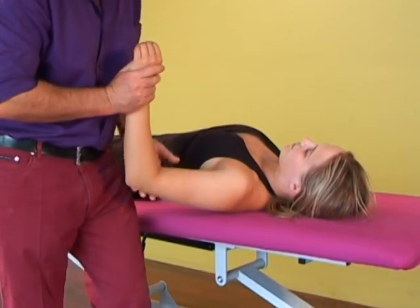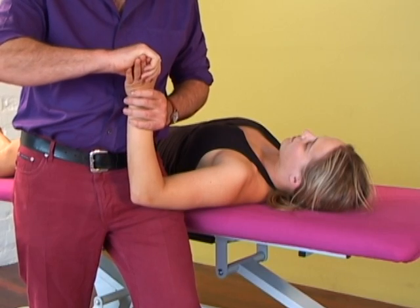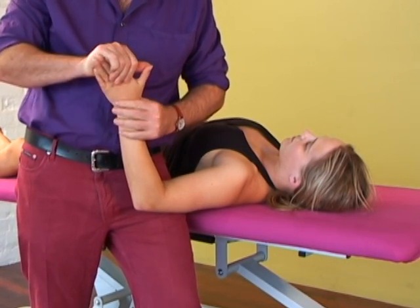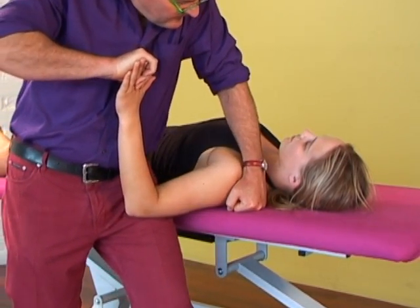Claire lies close to the side of the bed. I've supported her arm, with some weight on my thigh and some weight taken through my hand. Note the starting position: thumb on thumb, and the tips of the fingers supported. The shoulder girdles are kept equal and stabilised.